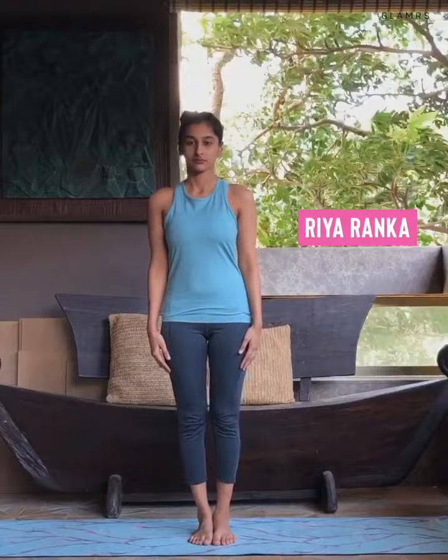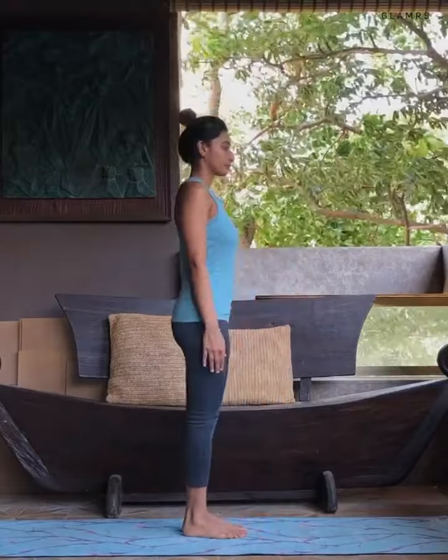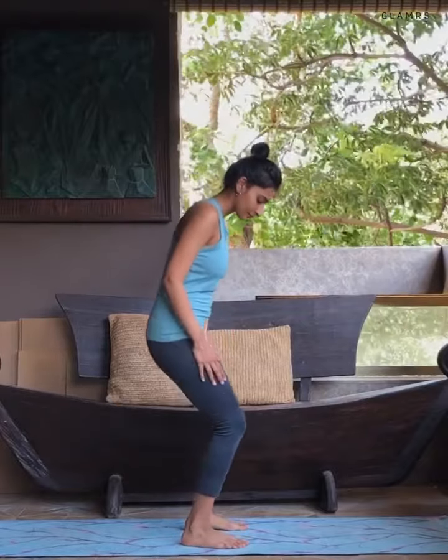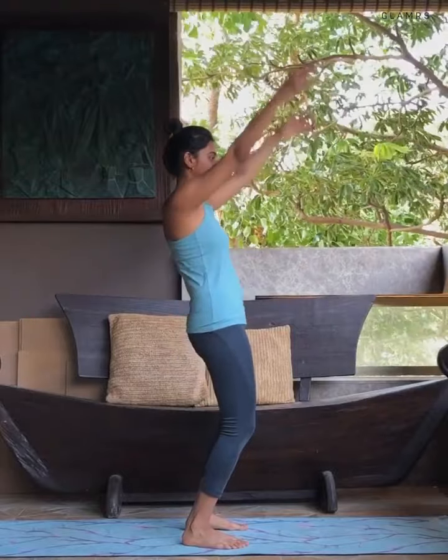We'll start in the standing position. The first movement is forward and back bending. Take your legs hip width apart, slowly bend your knees. Keeping the pelvis tucked, slowly raise your hands.